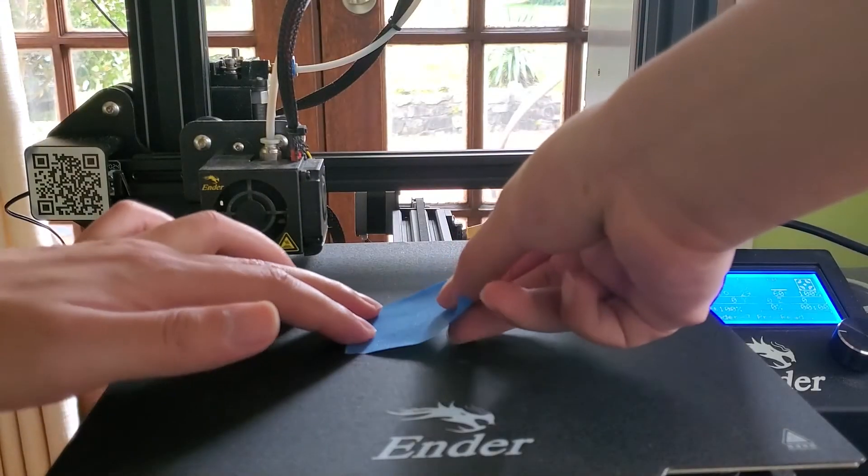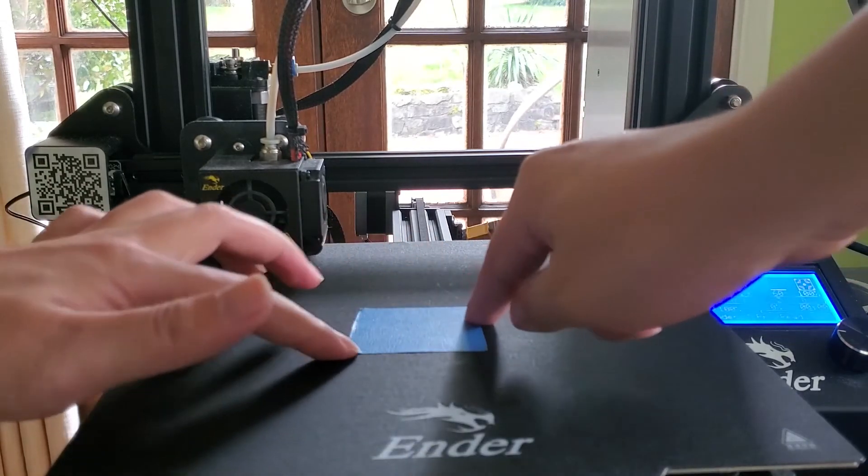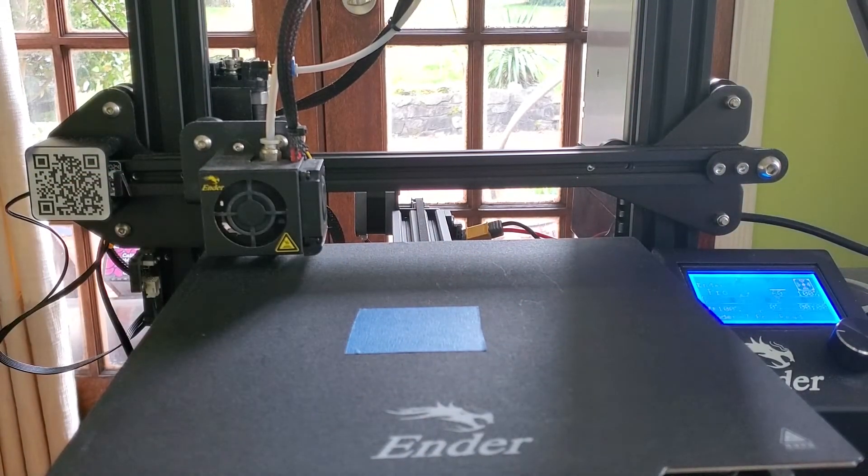Another tip to increase the adhesion of the filament to the bed is to use scorched blue tape. With this tip and the right bed leveling, the first layer of your print can be printed well and fast.